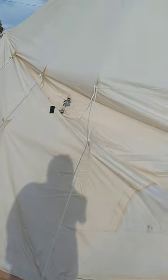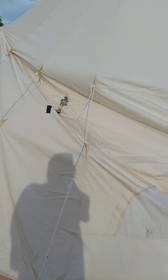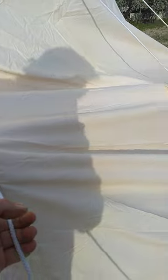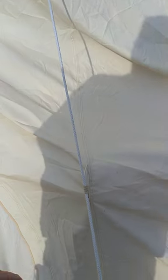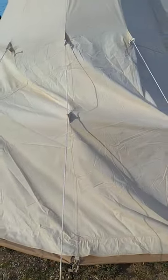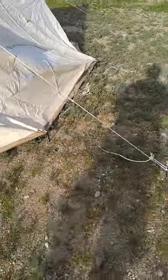What it does have is a secondary bunch of guy points, and I've never been able to find anyone to tell me what those things are or what they're meant to accomplish. So I'm testing a theory about how to deal with this. But do you see this? That's just gonna catch rain, it's gonna sag, it's gonna leak. I know this for a fact because it's happened before.